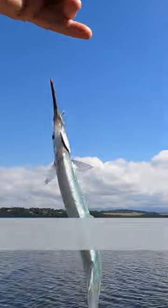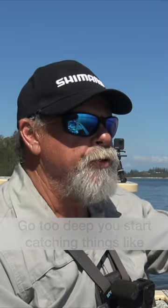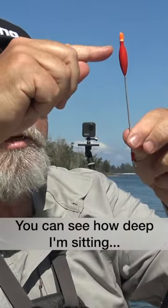Getting a bite straight away — the float drags sideways. I'm rigged so that the bait's only about that far under the surface. If you go too deep you start catching things like bream. Gharis really do seem to like to feed up near the surface.